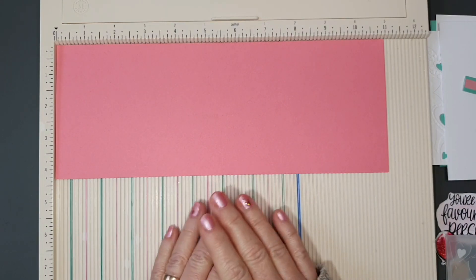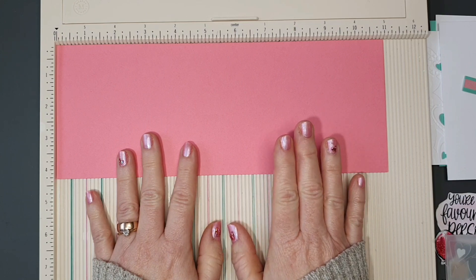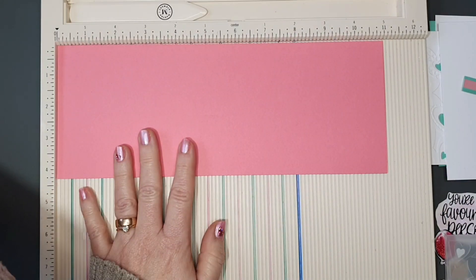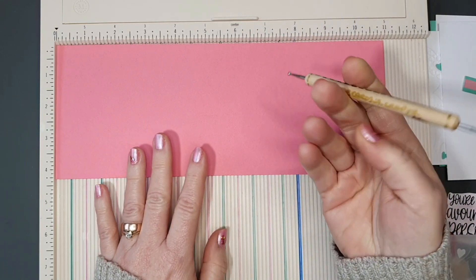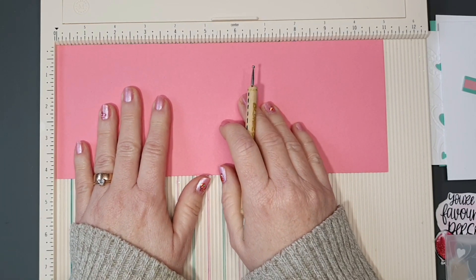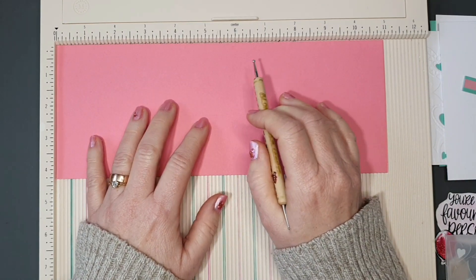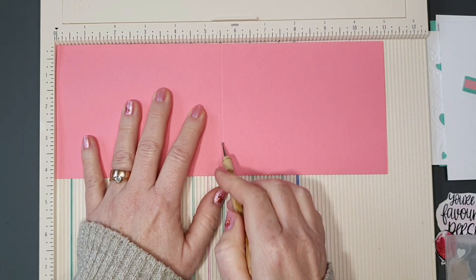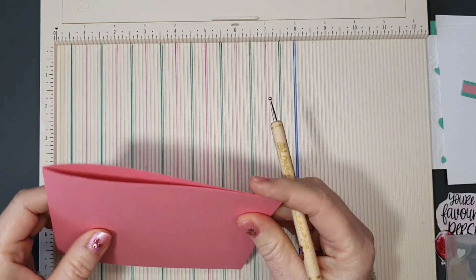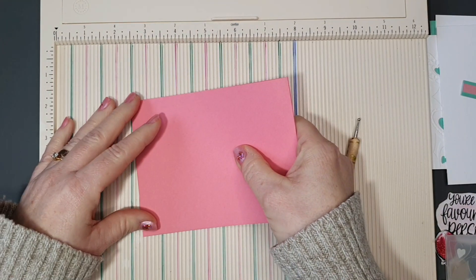I have a piece of cardstock measuring 11 inches by 4¼ inches. We want to put a score line into this — just one — and we're going to score it at 5½ inches. Make sure your cardstock is up into the corner of your scoreboard, because even if it's out a little bit your card won't line up properly. Scoring at 5½ gives us a top-folding card measuring 4¼ by 5½. Once done, fold it over and burnish that score line.